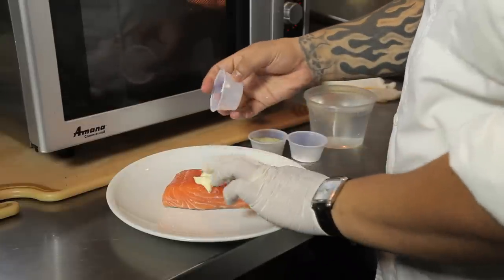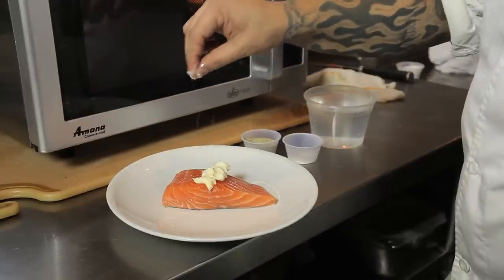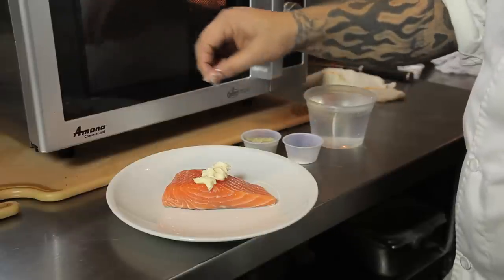So first we're going to start off by taking our fish. Here I have a salmon for example. Next I'm going to add two tablespoons of butter to our salmon, followed by a pinch of salt, followed by a pinch of pepper.